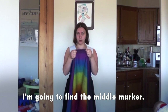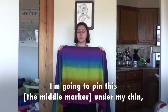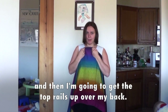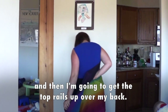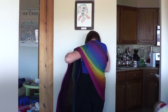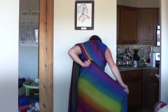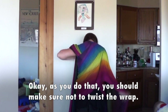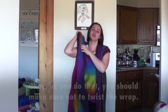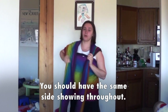I'm going to find the middle marker, I'm going to pin this under my chin, and then I'm going to get the top rails up over my back. As you do that, you should make sure not to twist the wrap — you should have no twists, you should have the same side showing throughout.